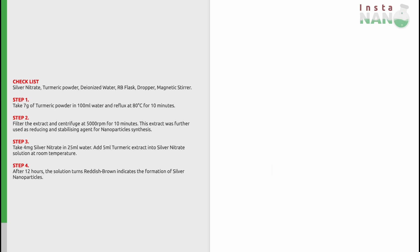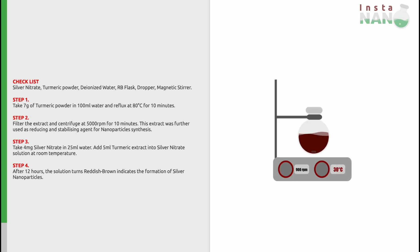Finally, after 12 hours, the solution will turn reddish-brown, which indicates the formation of silver nanoparticles. Congratulations! You have now successfully synthesized silver nanoparticles.